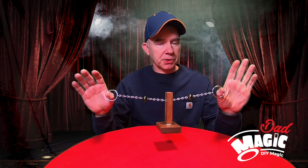I've got here a three-ring puzzle that is quite puzzling and is certain to puzzle your friends. Welcome to Dad Magic.